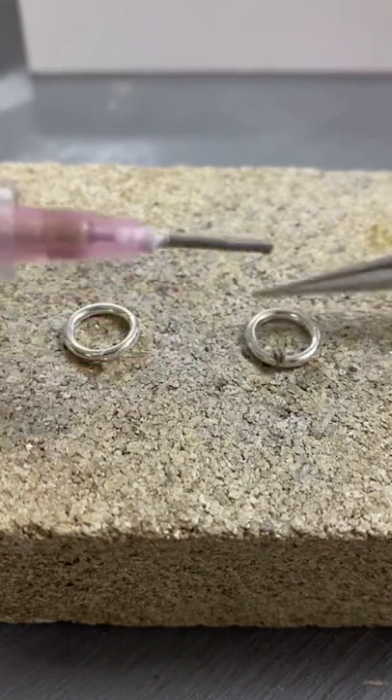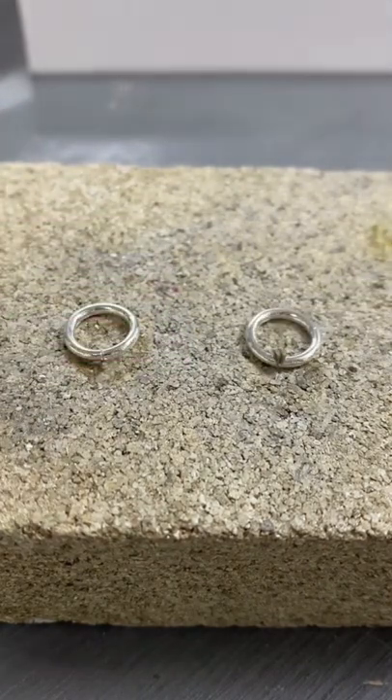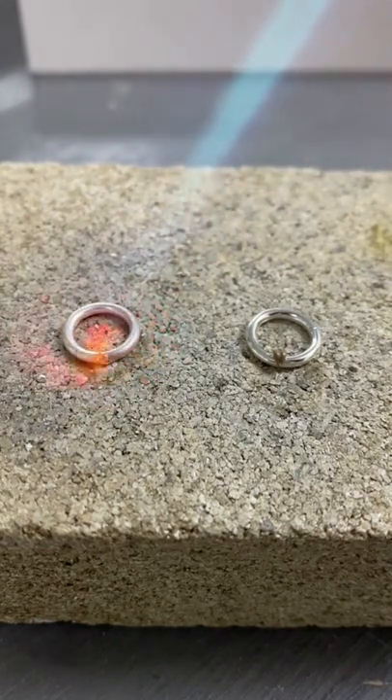For reference, the solder is extra easy and the solder paste is hard, so they have two different melting temperatures. I am taking my hand blowtorch, heating up the one jump ring and then heating up the other.